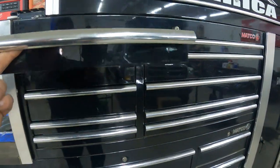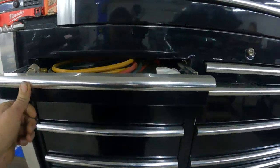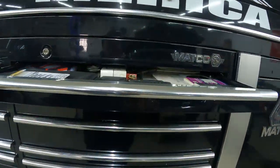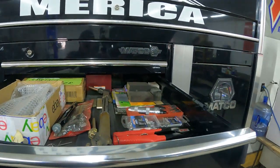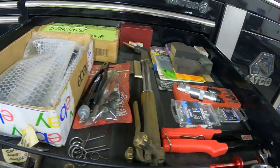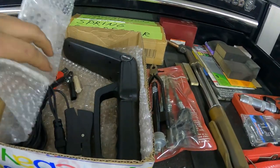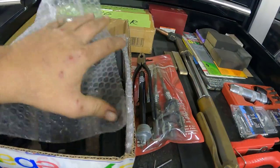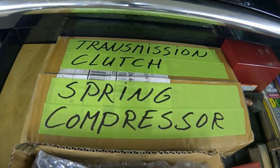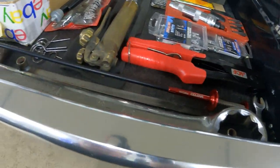Let's get started. I've got my AC stuff in here, and this is just paperwork and stuff I don't use all the time, but it's nice to have. Here's a straight-edge timing light, and I do work on some transmissions once in a while, so that's my clutch compressor tool.